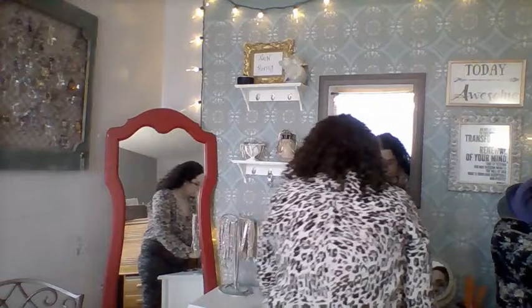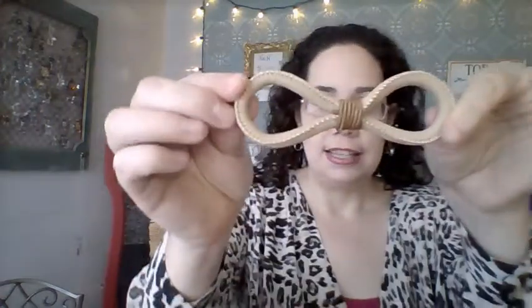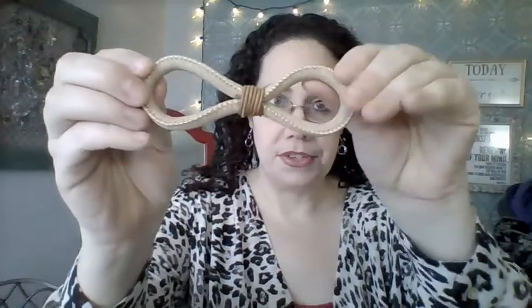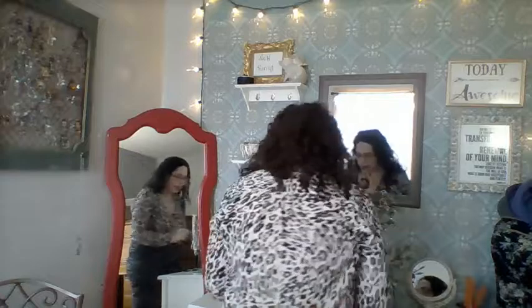You can pair them with a large hair stick or a short hair stick, totally depending on what your need is. I'm going to show you this beautiful light camel leather eight with beautiful stitching, and I'm going to show you how to do an updo with it, pairing it today with this beautiful black and white stick.